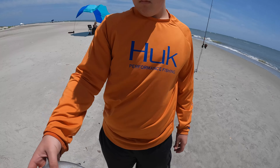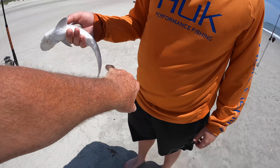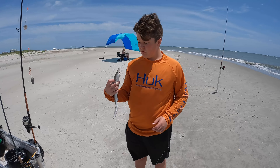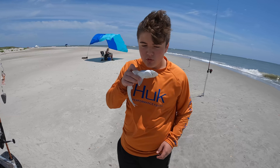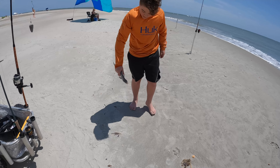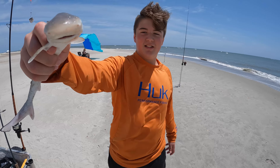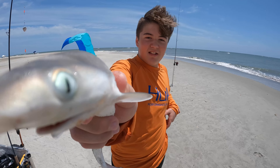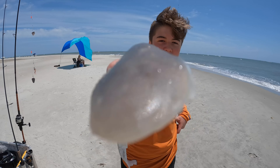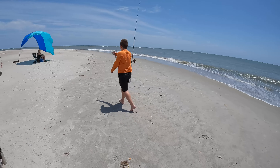That might be a black tip. See the black on the fin and the black there? I think that's a baby black tip shark. Can I smooth it? Yeah, go ahead. Give it a kiss right in the mouth. Why would I kiss it in the mouth? Because — you kiss it in the mouth. Hey, you want a kiss?